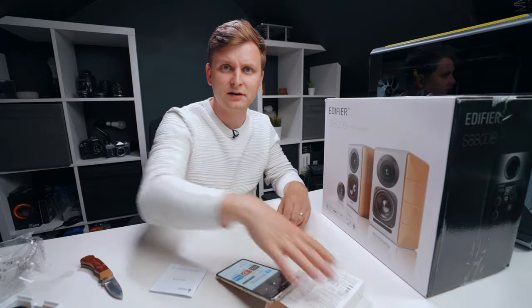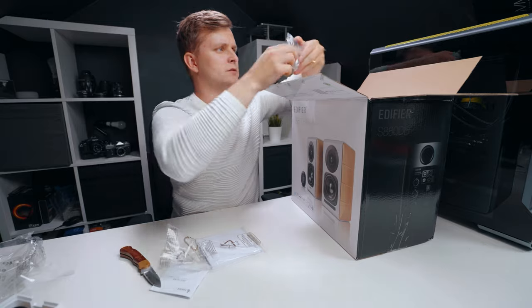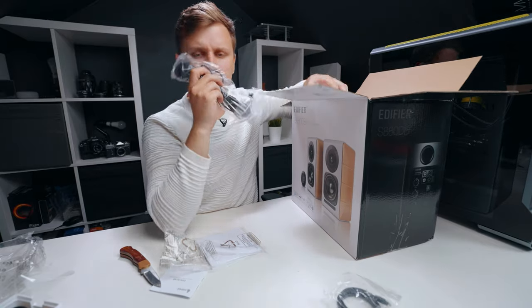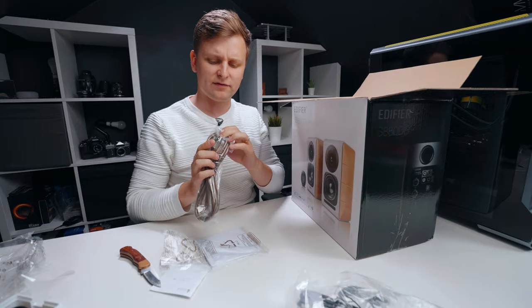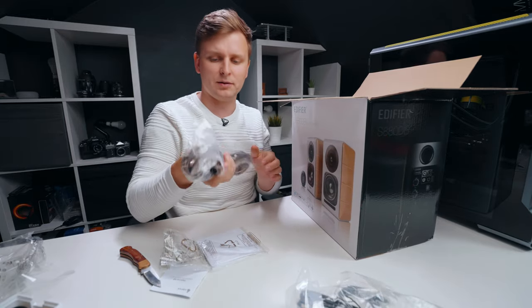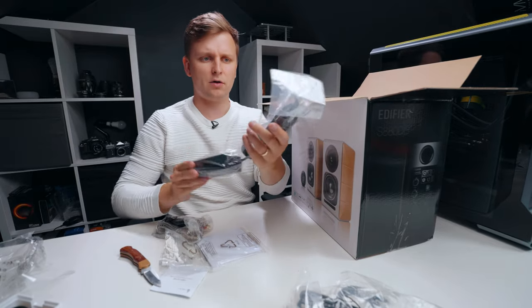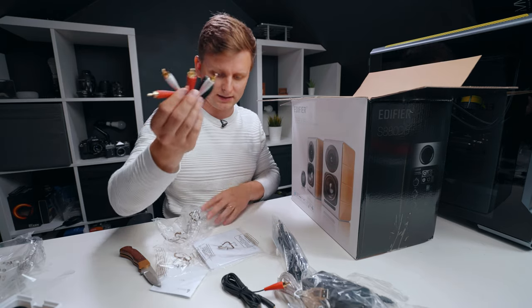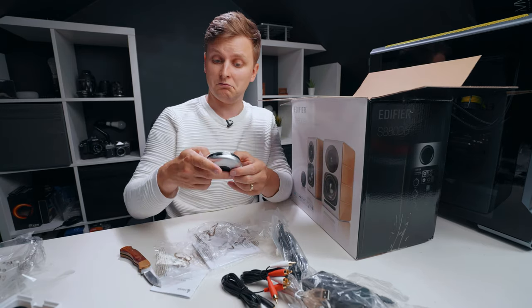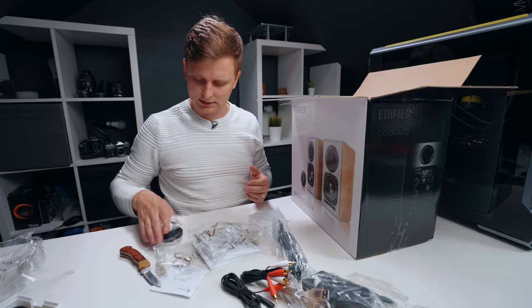Thanks very much Edifier, that's really kind. Now looking at the rest of the box contents: instruction manuals, optical cable, power cable — it smells a bit like pomelo inside, which is weird. There's a five-pin connector — I think that's to connect the speakers to each other. The power adapter, USB-B, RCA cable, and what looks like a little desk remote for wireless control.